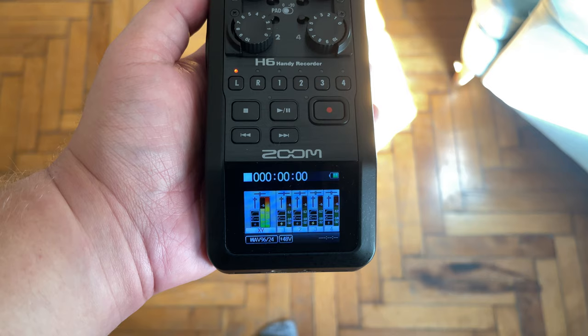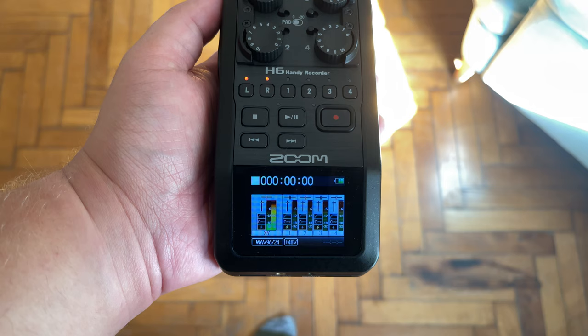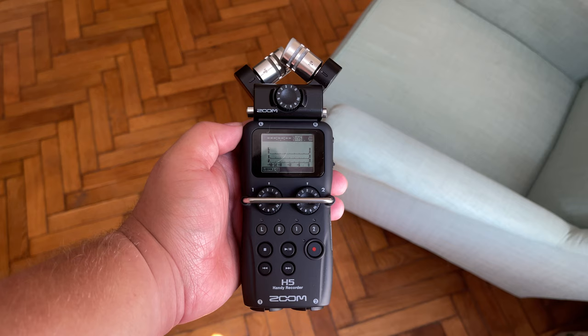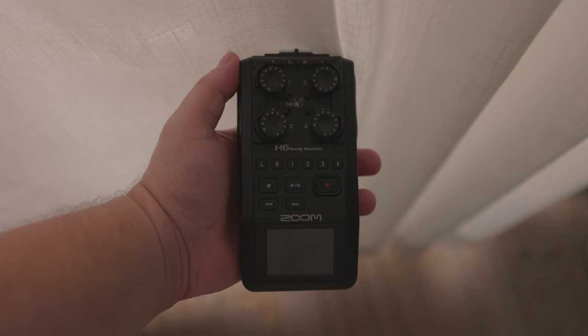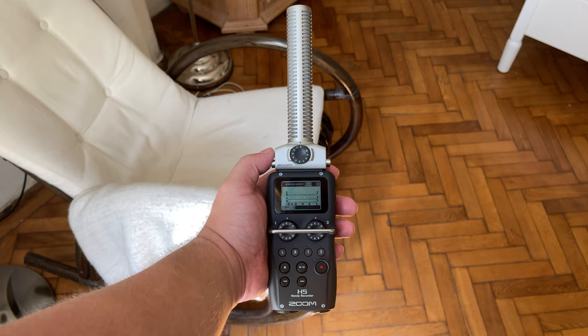When it comes to displays, the H5 has a backlit LCD while the H6 has a much nicer two-inch full-color LCD. The H6 screen is angled slightly downward while the H5 is not — this is neither inherently good nor bad; it depends on usage. If you'll be looking down at the recorder, the H5 screen is better. If the recorder is closer to eye level, such as mounted on a DSLR, the H6 screen lets you monitor levels without moving your camera much.